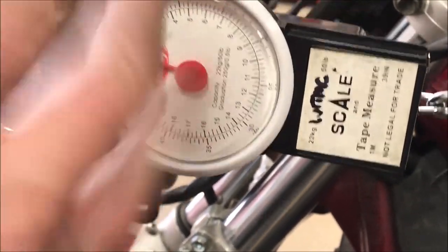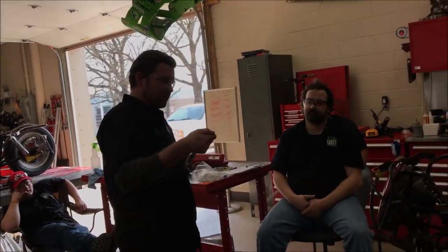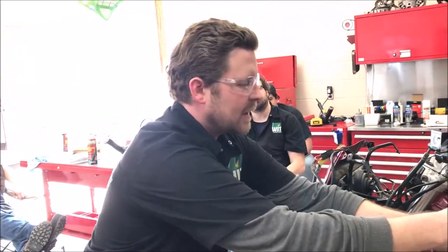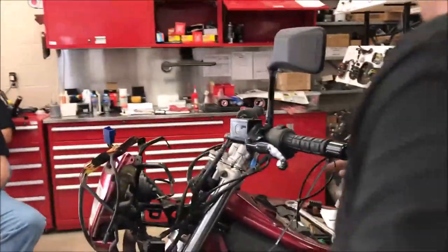That's two pounds — just right around two pounds. Technically two pounds is double the spec; they want you to turn it at about one pound. Two pounds of effort means we're a little tight. Remember when I backed it off a half turn and then went back to the middle? Now it's a little bit too tight. If it were at half a pound it would steer really quick; right now this thing would go very straight down the highway. So we've got to loosen the lock nut again.